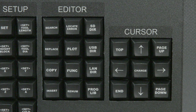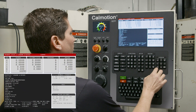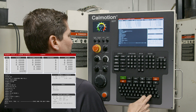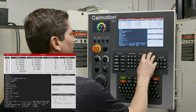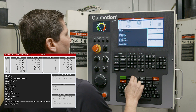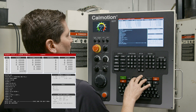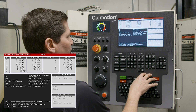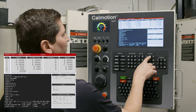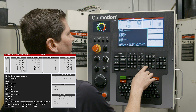The editor and cursor section controls navigation within the editor. The cursor keys are self-explanatory: go down, up, to the top of the program, end of the program, page down, page up. There's also a Change button — wherever the cursor is, I can press Change to make a change in the program. The editor section also has Search and Search & Replace, so I can search or do a search and replace within the currently loaded program. I can copy lines, insert lines, or renumber the program. I can display the program library to choose a new program, and use function keys to locate errors within the program.